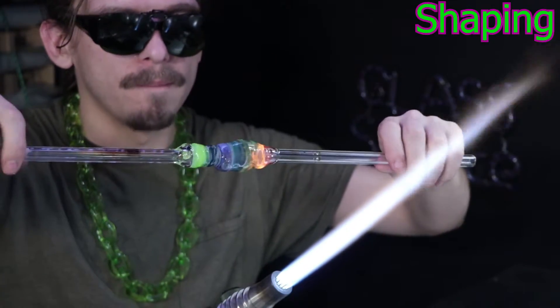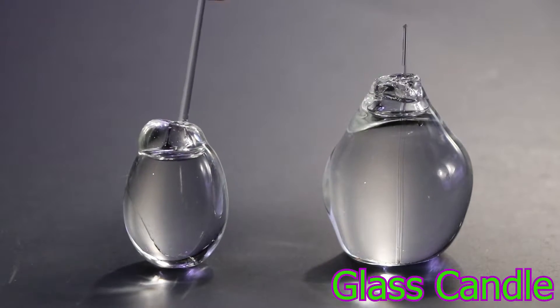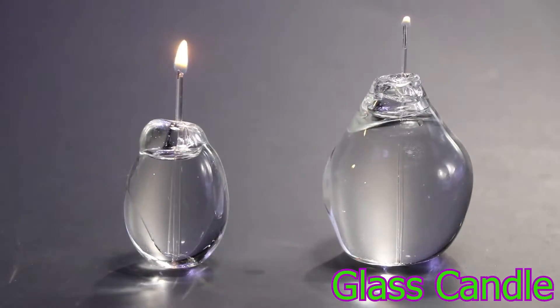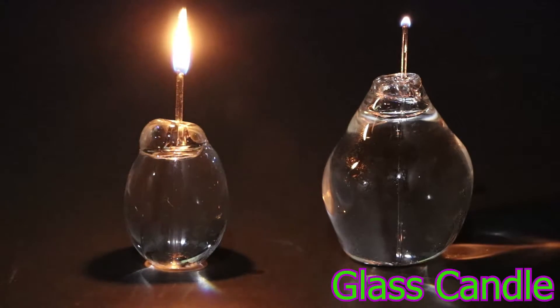Like the glass cannon, the glass spinner, the glass candle — honestly, I don't even know how that thing works, it just does. I got the idea from messing around with drinking straws when I was younger. I was just excited it worked — it was really cool.